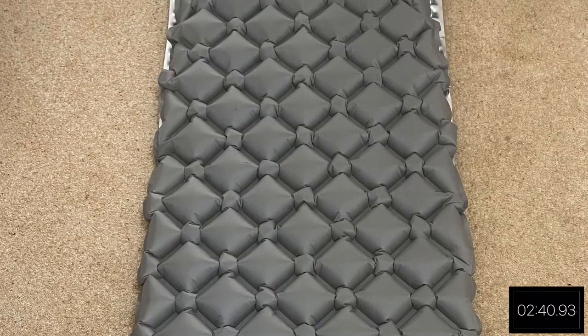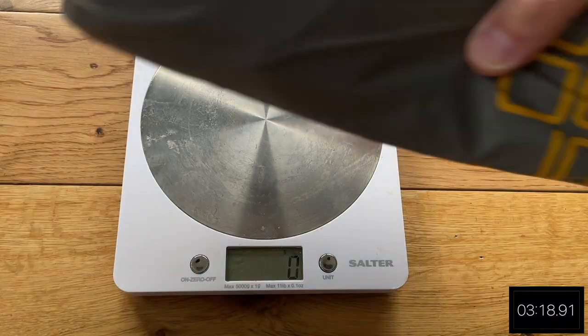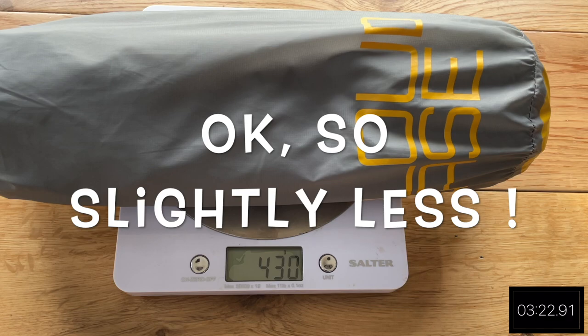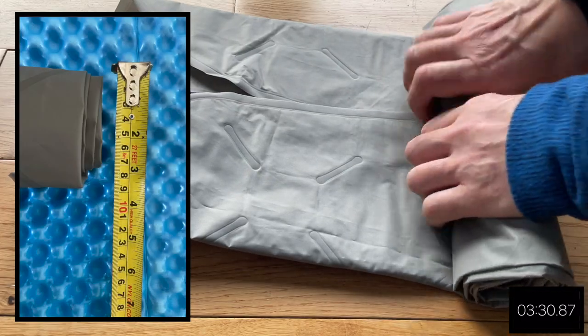Another thing I noticed is the position of the valve. Where the mat tapers down to the foot end, that's where the valve is. So if you've got this inside a bivvy bag — which I did on my Pendle Hill wild camp — and you wanted to quickly deflate the mat and roll the bivvy bag, sleeping bag, and mat all together up for speed, you'd struggle because the valve is at the foot end right at the bottom of your bivvy bag. Ideally I would have preferred the valve at the head end. I actually weighed it at 431 grams including the bag, 417 grams excluding the bag, and the pack size was 8 to 9 centimeters by 30 centimeters depending on how tight you rolled it up.